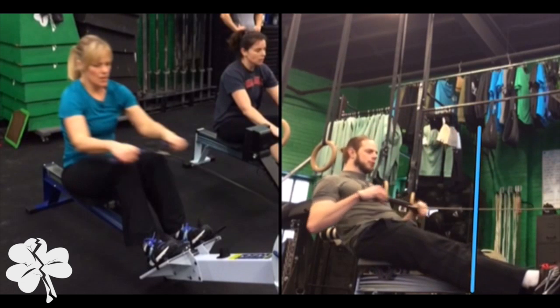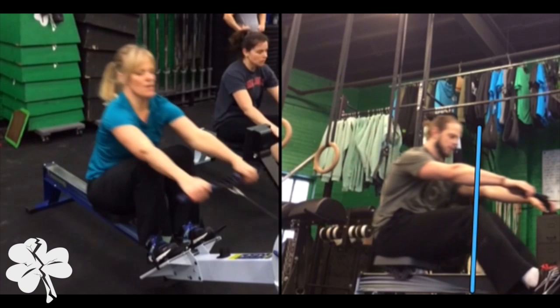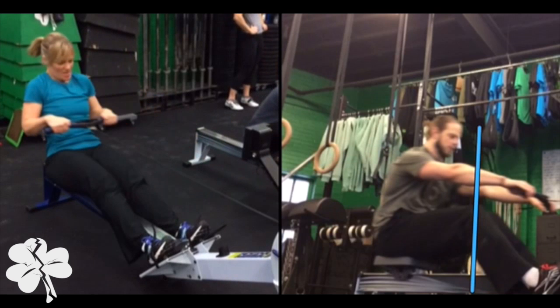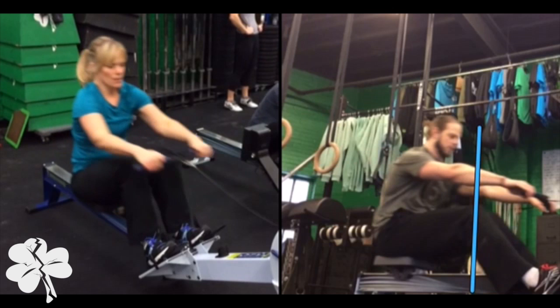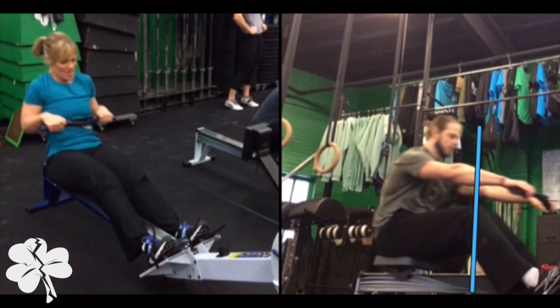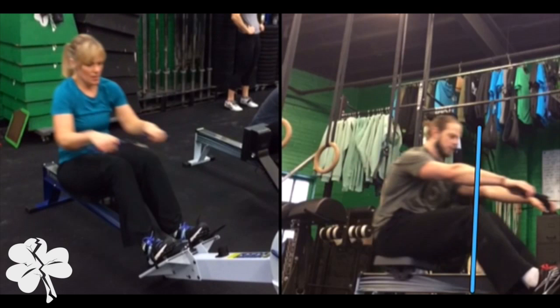Let the meters tick away, relax your arms, lean forward, then bend your knees. So Kath just needs to work on finishing and stopping at the back, then relaxing her arms, relaxing her back, and then bending her knees. But as you can tell, she's bending her knees well before the bar even gets to them.